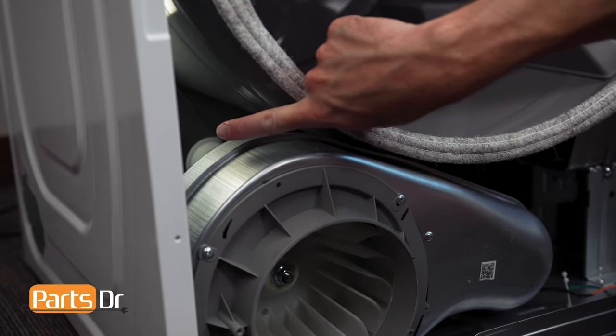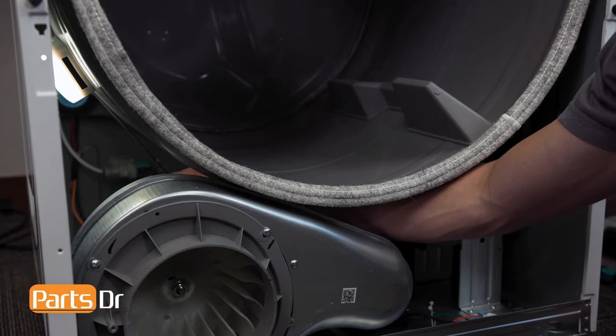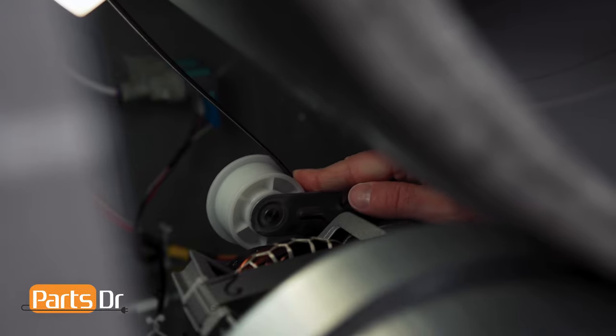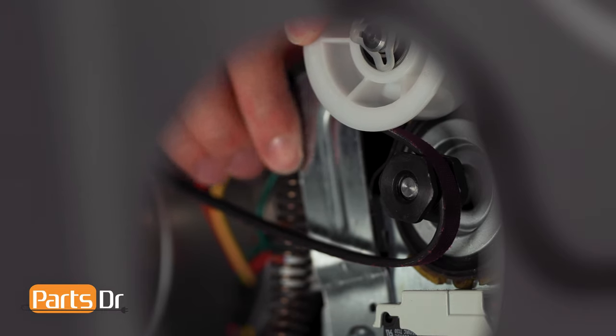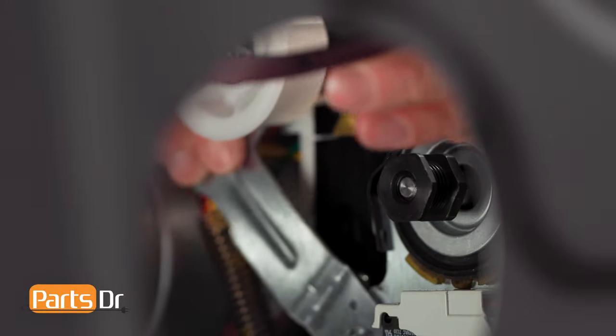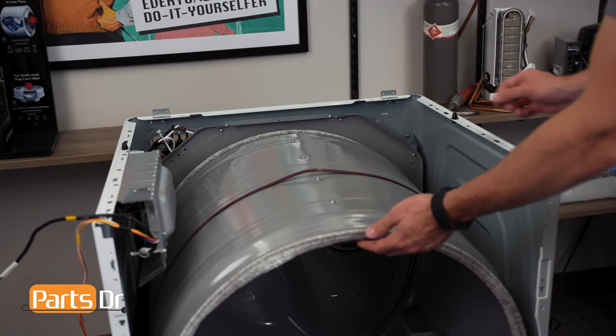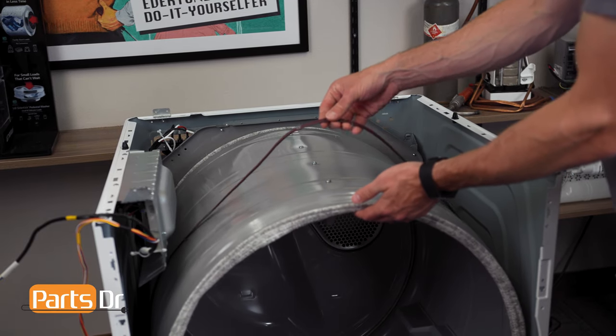After locating the idler pulley, carefully slide your arm in. Then press the idler pulley to the left side of the dryer to release tension on the belt, and carefully slide the belt off the drive motor and idler pulley. Next, lift up on the front of the drum and slide the belt off.